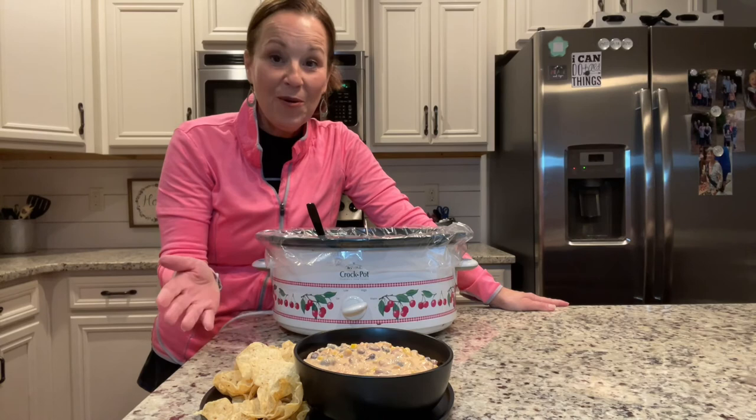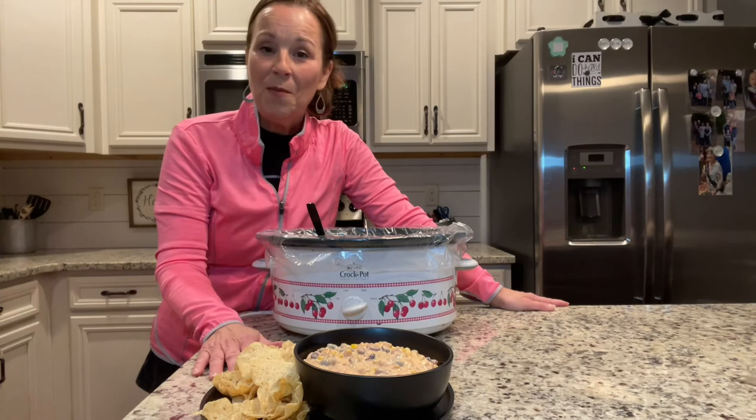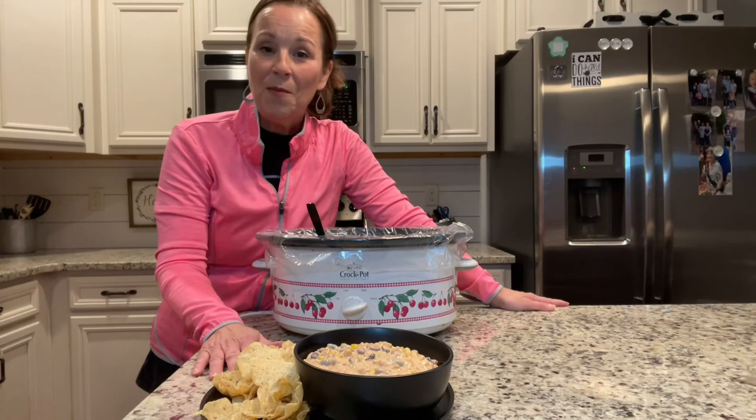If you've enjoyed this video, please like and share it. If you make the dip, send us pictures! Thank you so much for being here and following along — I appreciate all your love and support. Remember that you can do hard things. Enjoy the game tonight if you're a football fan — take care, see you next time!